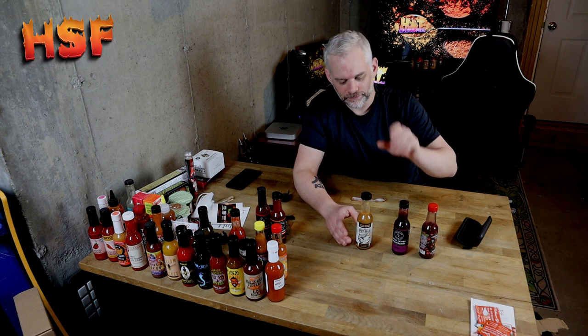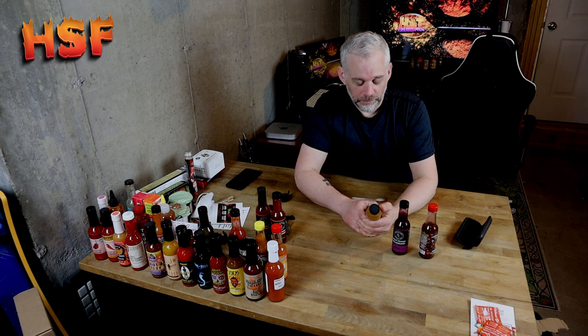I would say heat-wise: this one, then this one, then this one. But if you're not looking for extreme heat, that's fine — not every sauce has to be extremely hot.